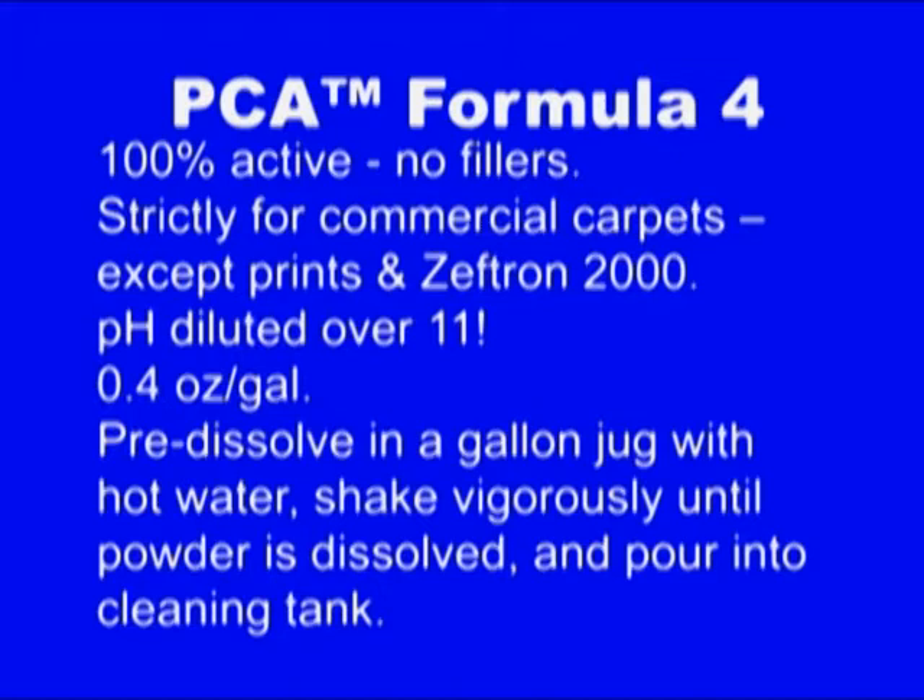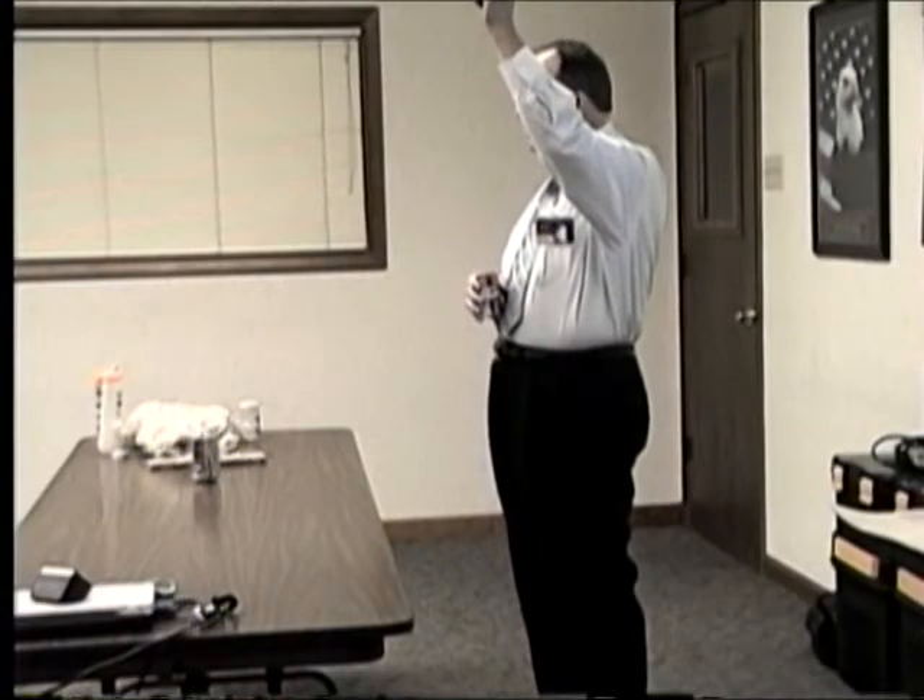The rest of them have specific purposes that may or may not apply to you. For example, if you're doing a lot of commercial work, then you may want to be using the PCA Formula 4. It's only for commercial work because the pH is over 11. Does it clean better than PCA5? Yeah, all other things being equal. Remember what I said about pH and dye — the higher the pH, the better the cleaning. No question about it. Because all soil is on the acid side.